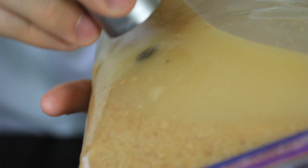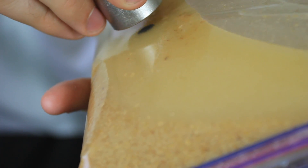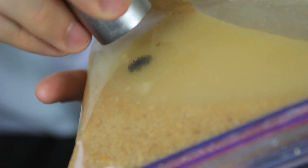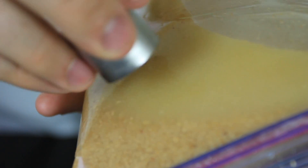So now you see this black substance following my magnet. This is actually iron. And you eat iron for breakfast every day if you eat cereal. And this is actually totally okay for you — it's not going to hurt you at all.